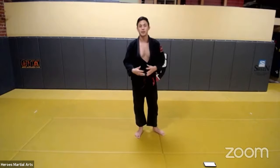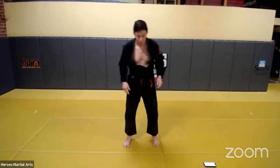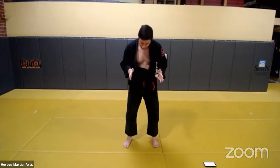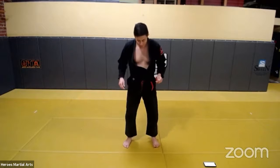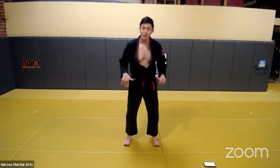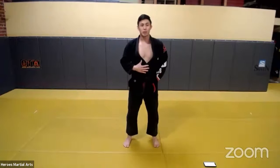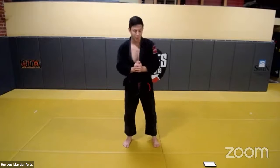That's the squat assessment. To reiterate: toes forward, knees pointing the same direction as the toes, making sure your weight goes through your heels, back is straight — not arched, not rounded — chest up, arms nice and straight.